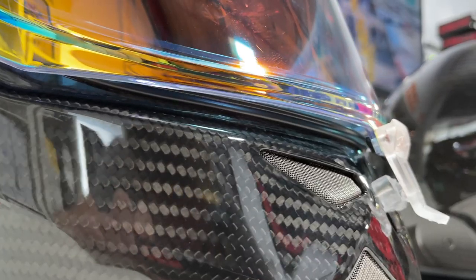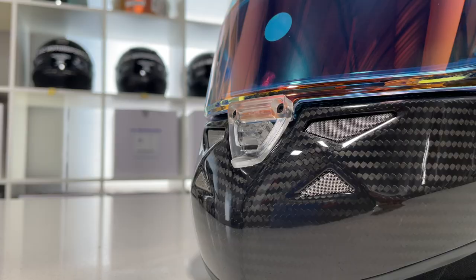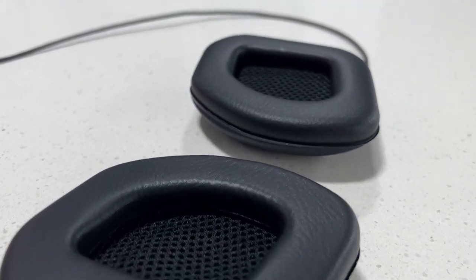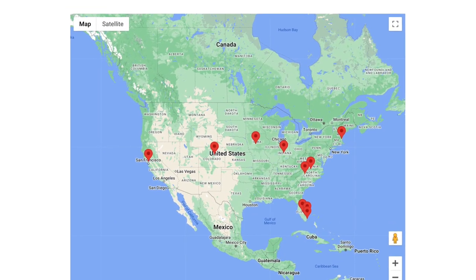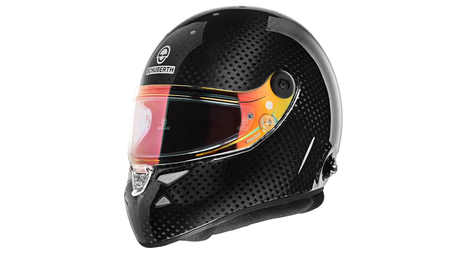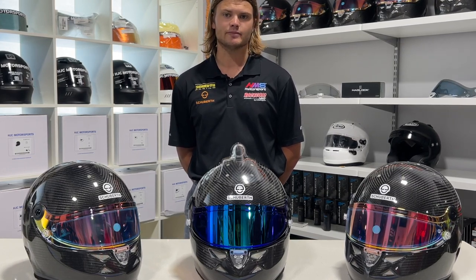The SP1 Carbon is shaking up the helmet industry, offering the lightest, quietest helmet with fully integrated electronics while not sacrificing quality. The high-quality components — such as the visor and electronics kits — separate it from its competitors. The SP1 Carbon is available directly from HMS Motorsport and through our dealer network. If you're looking for the next level of safety, check out the new SF4 8860-2018 non-ABP helmet. My name is Hans — thank you for watching. Visit hmsmotorsport.com or give us a call, and please like, subscribe, and follow us on Instagram at HMS Motorsport.